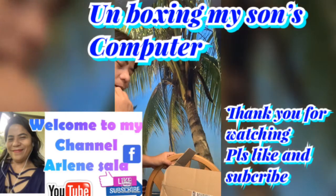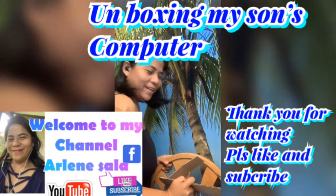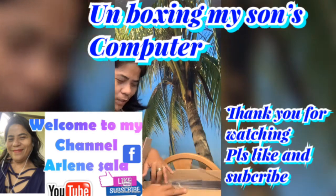Hello guys, good evening. I'm going to unbox my computer. I'm going to get another computer.